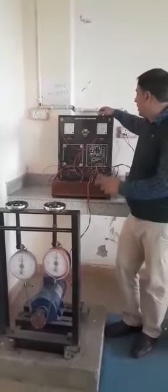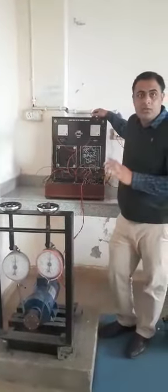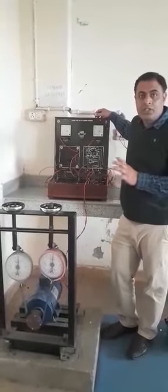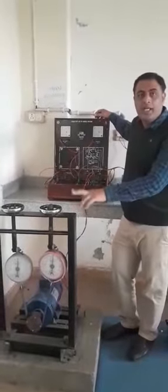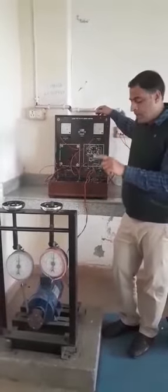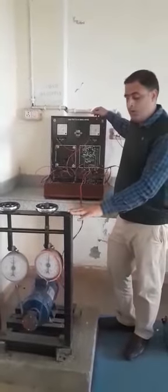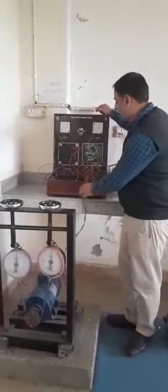Good morning all of you. Today's practical is a load test of a DC series motor. In this practical we are going to start the DC series motor with load and no load and check the speed of the motor — how the speed changes.